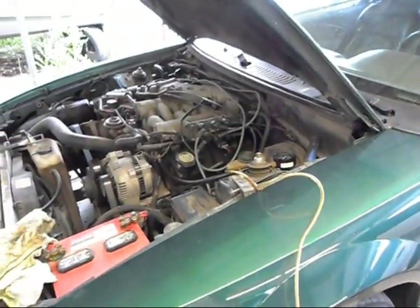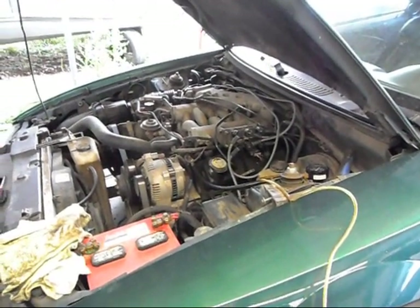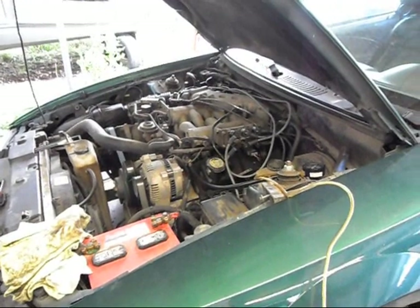Hey guys, this is Jason, JC316. Today I'm going to show you how to change the fuel filter on a 94-04 Mustang.